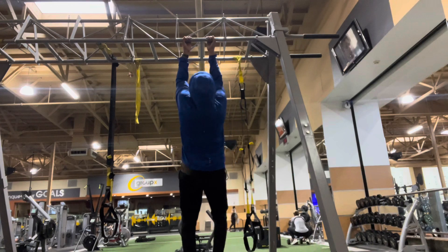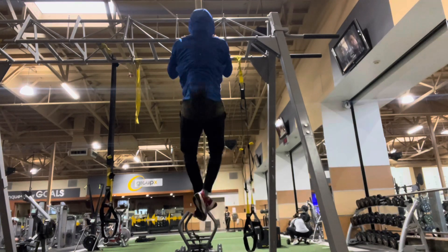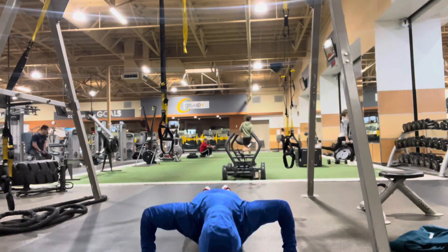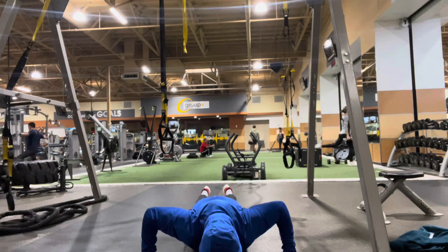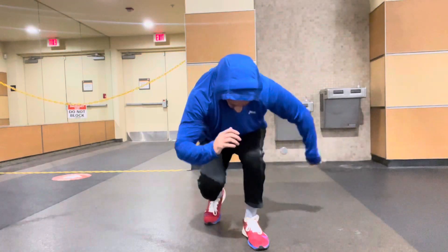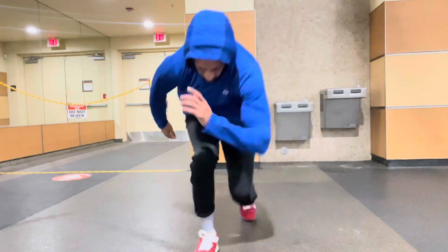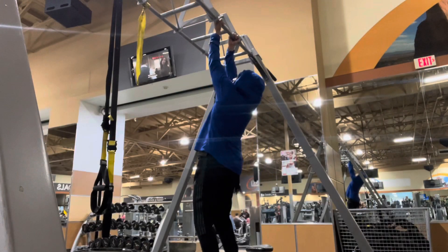Set number nine. The pull motion — we're going supinated grip to hit those biceps. It's a little tough because I had to get that hang on that last rep. Then for the push, we're going wide grip push-ups, 10 reps. On the ninth set I'm feeling it. With the legs — don't have a name for these — they're squatted hop, alternating legs. They're taxing. Maybe if somebody knows the name, they can tell me.